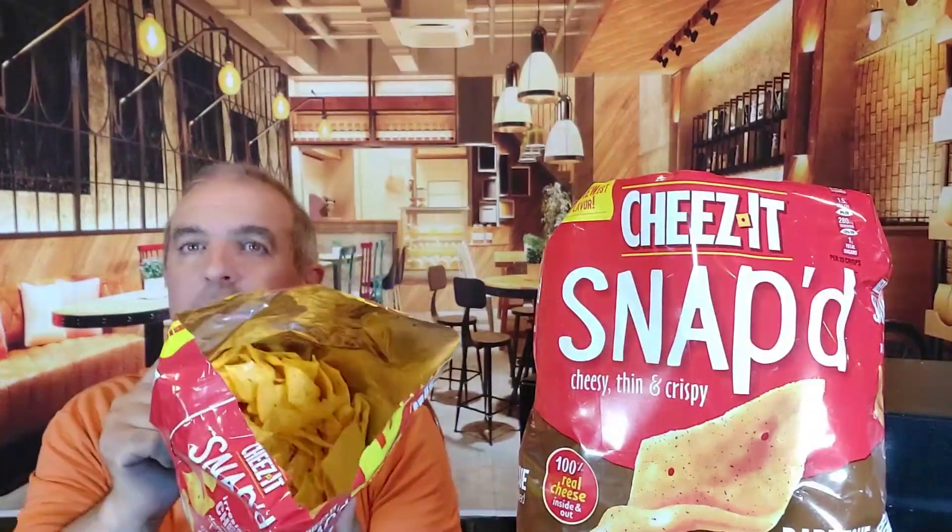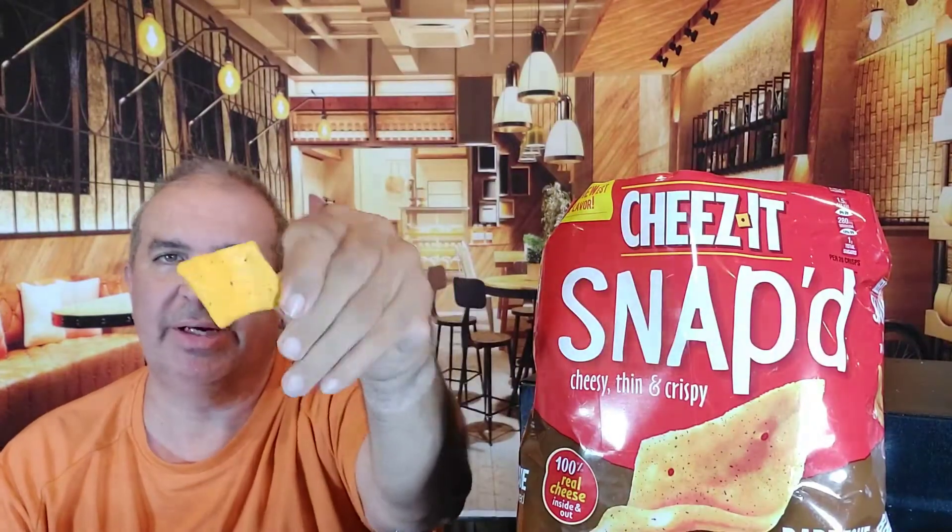Alright. Cheddar cheese — cheddar, sour cream, and onion. Boom. A couple out. Alright, same thing, nothing different. Smell test. Let me see. Take your bag, stick your schnozzle right in there. Hmm. Alright.